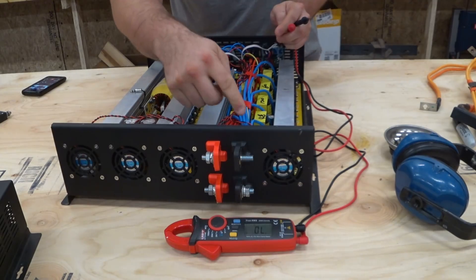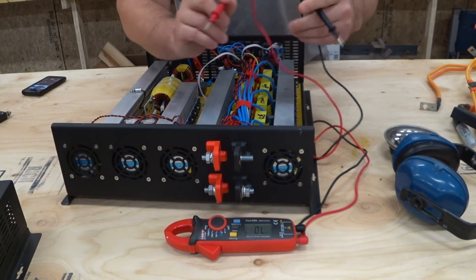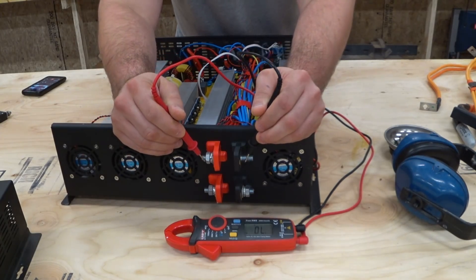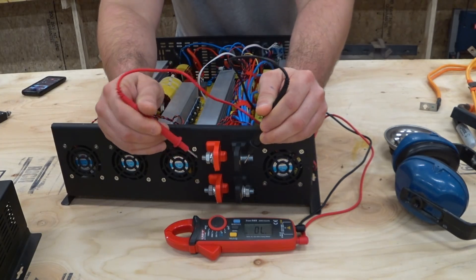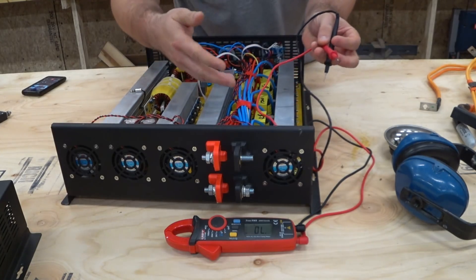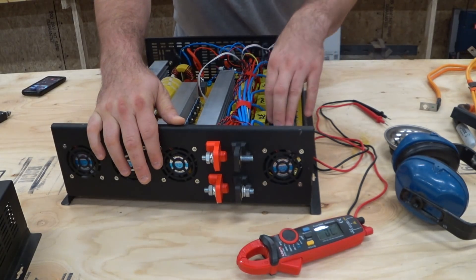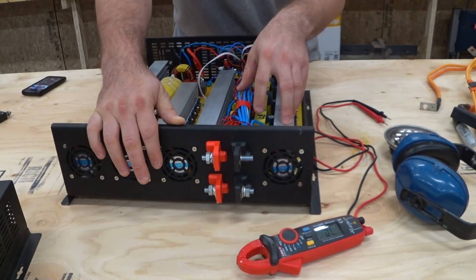I went ahead and replaced all the fuses that were burned out, so now all the fuses are good. If we check continuity and touch the terminals, they beep — there's continuity there. That tells me there's an internal short somewhere in this inverter, which leads me to believe that some component failed inside and caused the short.